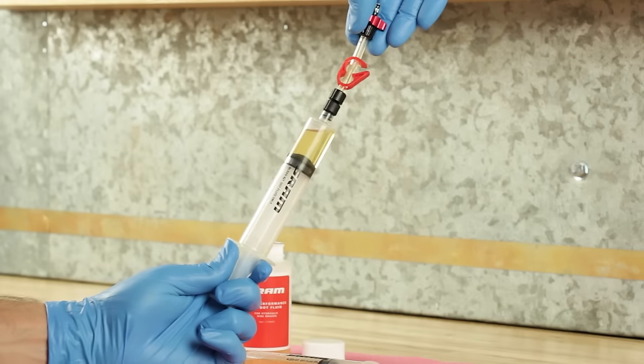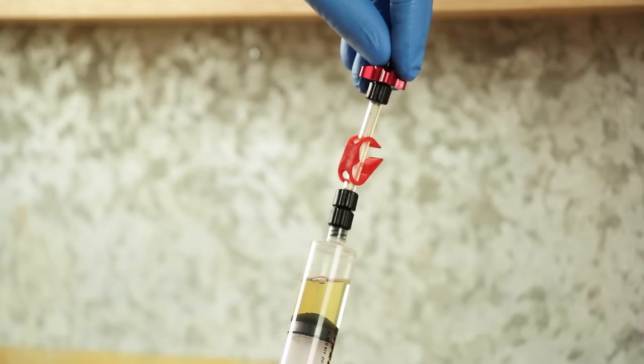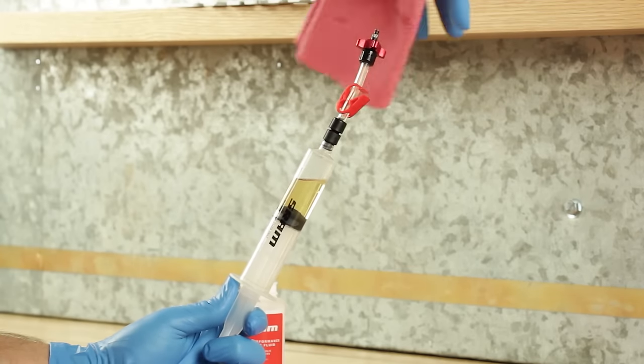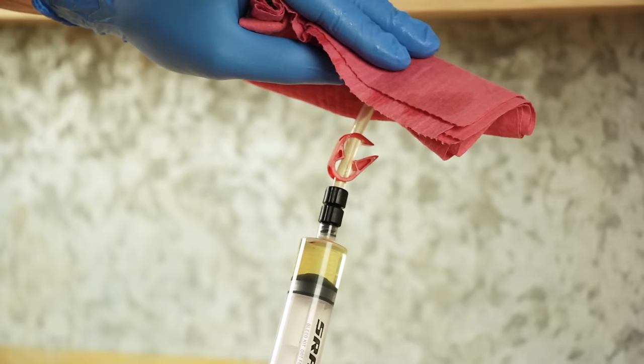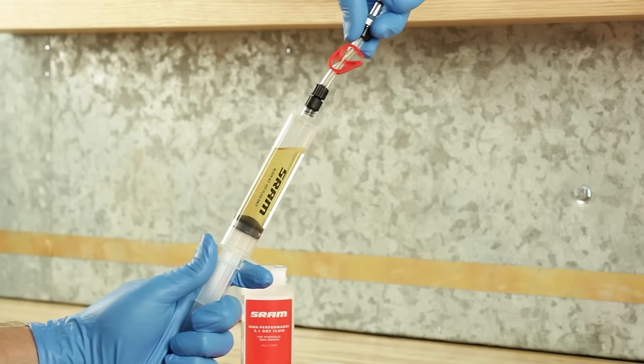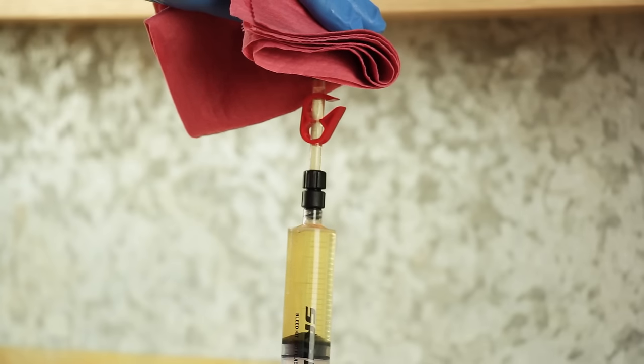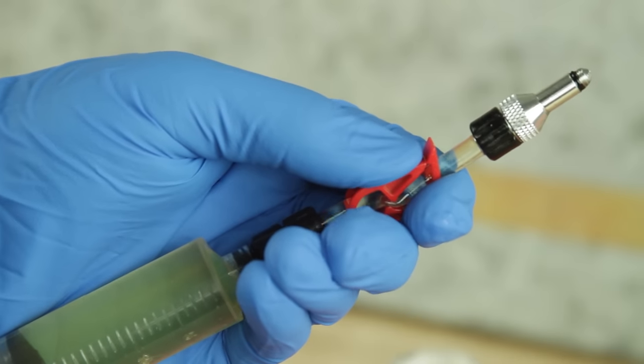Hold the syringe upright and pull on the plunger to draw the fluid in the hose into the syringe body. Cover the tip with a rag and depress the plunger just enough to remove any air bubbles. Repeat this process on the lever syringe, then close the syringe clamp.